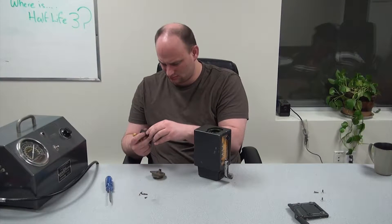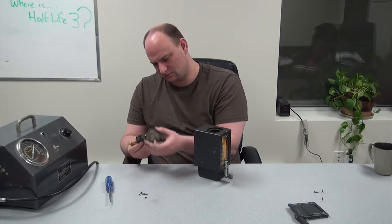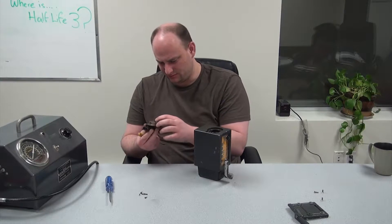What a weird setup. Why would you have two inputs for a single gear to move a little blade?